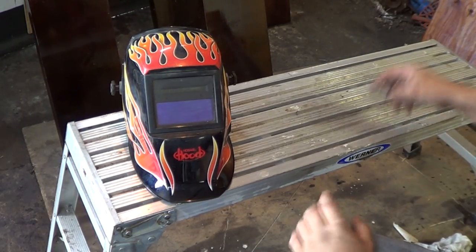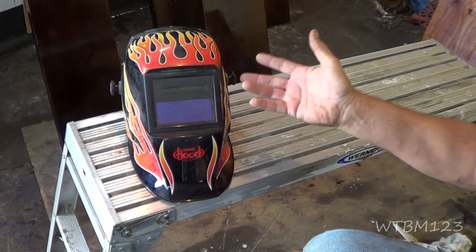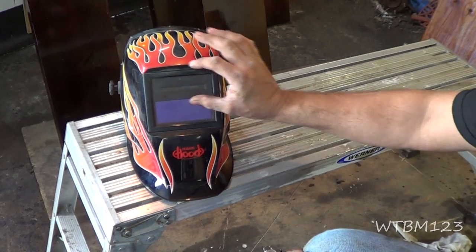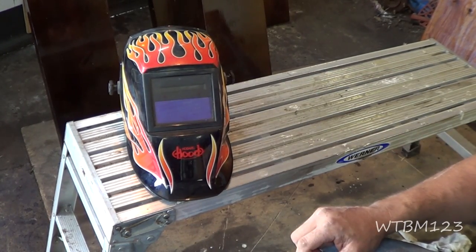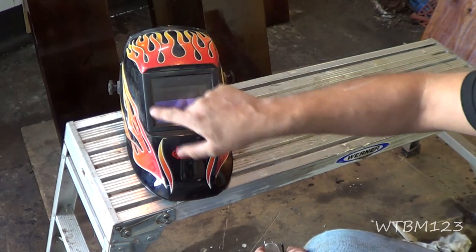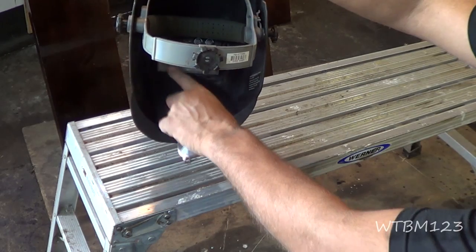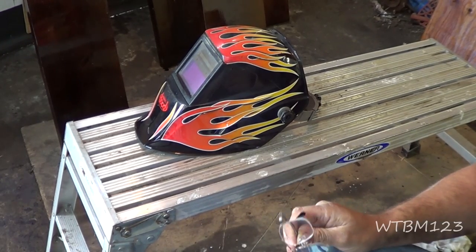Okay, welding helmets. Here's what I've been using — it's a Hobart. It's not a bad helmet. For years I was reluctant to change to an automatic helmet, but now that I've done it I really like it. I always used the ones that had the little lens you could flip up to see what you needed, then flip it back down and weld. But with the big lens helmets, I always get reflections and it would really mess me up — distract me so I couldn't see well enough.